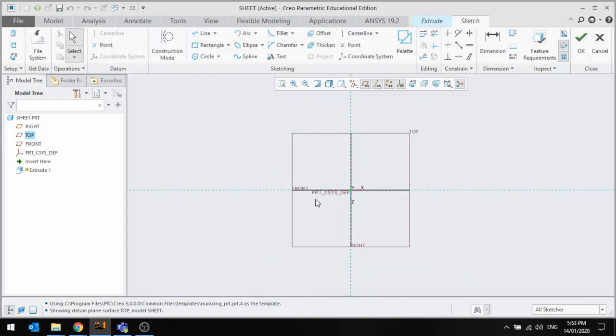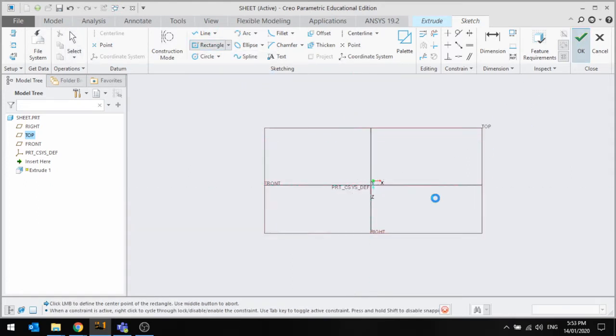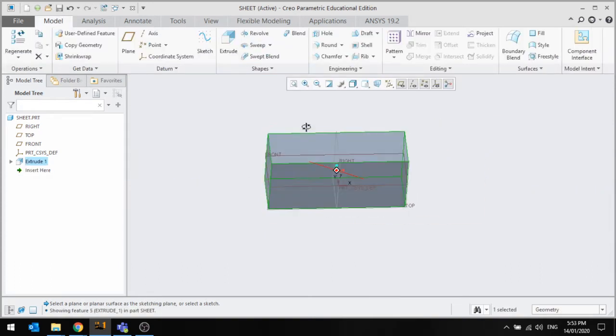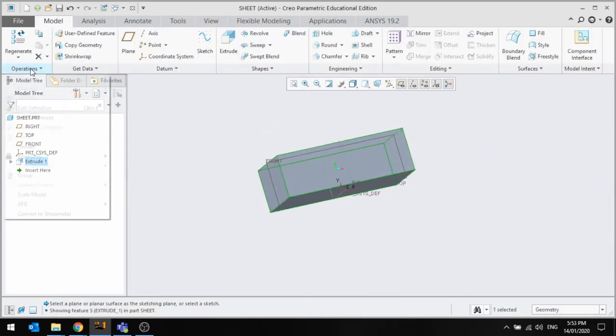What I'd like to do first is just extrude a box. Let's say I'm making a box that needs to be folded up, so I'm just going to draw a box in the center and extrude that up. Now I can go to Operations.